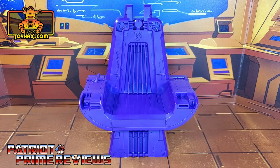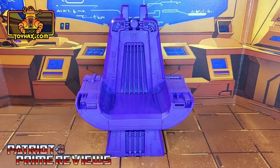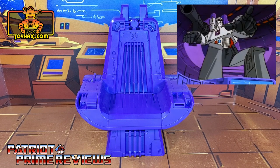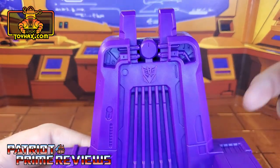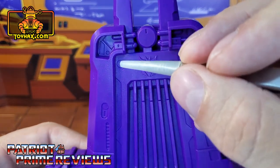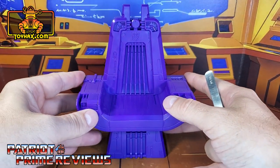Straight out of the packaging, the Decepticon Throne is just a big purple hunk of plastic. It actually has a lot of nice sculpted details all the way around. Now, if you watched my April Fool's video focusing only on the throne, I discovered that this is not a Decepticon Throne at all — this is the captain's chair of the Nemesis. Taking a closer look, there are lots of sculpted details all over. It looks really good, especially up top where you've got a molded Decepticon insignia. Like the details inside those little recesses — it looks really good, but definitely can use some flair.